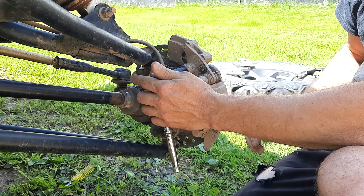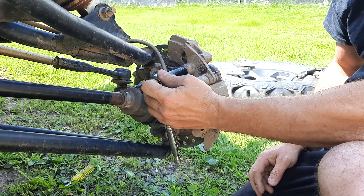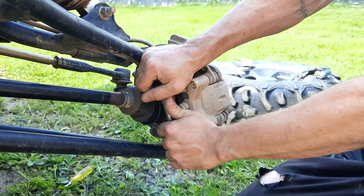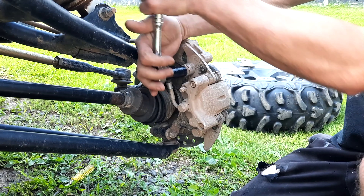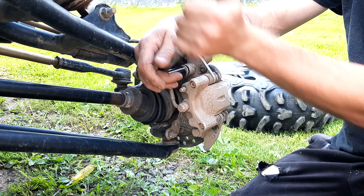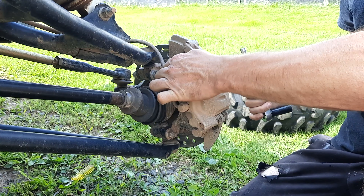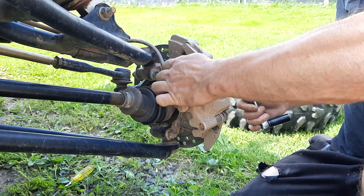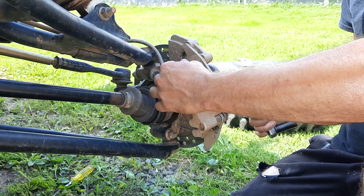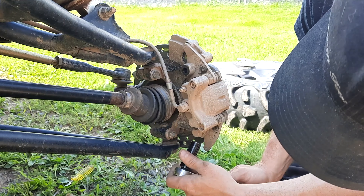Now that the cylinders are pushed in, you can see the pad is nice and loose. Go ahead and remove the caliper. Before you do, there's also a little adjustment screw right at the back in the top part of the caliper — on the top slider — it's a 5mm allen head. Go ahead and back that off about three to four turns.